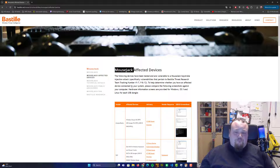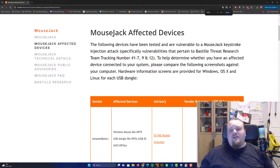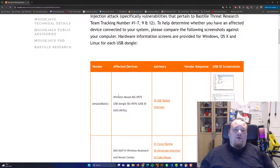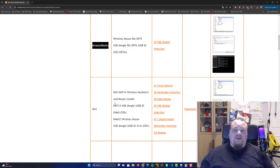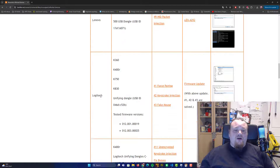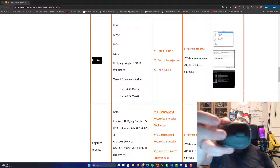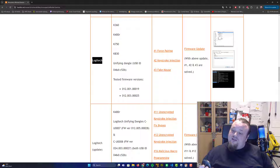They tested different vendors: Amazon Basics, Dell, Gigabyte, HP, Lenovo, Logitech. The mouse I have here that I'm testing today is a Logitech mouse — the particular model number is M185. I'm not exactly sure how old it is, but it's not the newest mouse.